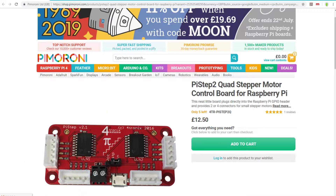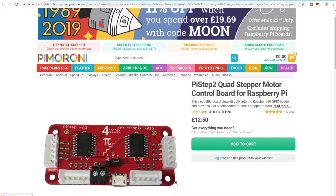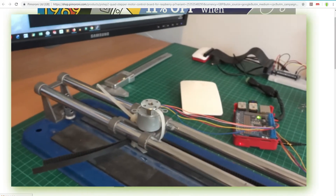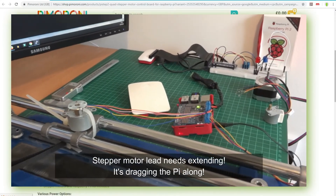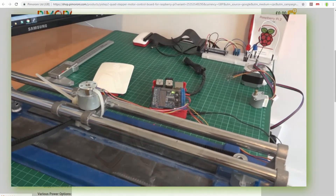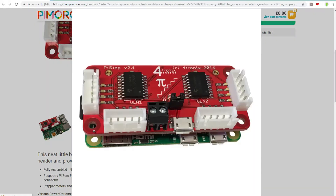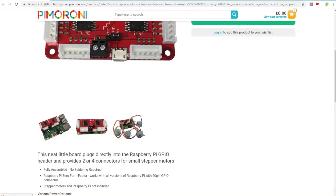We're looking at the choice between a Pi Step 2, which works on a Pi Zero — really compact, with nice sockets to plug stepper motors straight in. The stepper motors I would use are the 28BYJ-48 motors, but the leads wouldn't be long enough for a CNC or 3D printer. That option seems mainly used on small robotics projects.